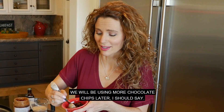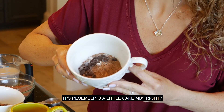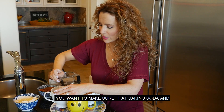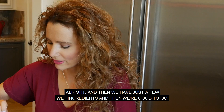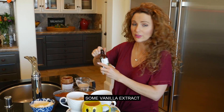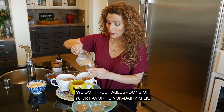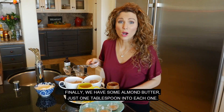Look at how pretty that's looking already! It's resembling a little cake mix. Just getting those dry ingredients mixed together before we add our wet ingredients. We want to make sure that baking soda and salt are evenly distributed throughout the mix. Then we just have a few wet ingredients and we're good to go. Some vanilla extract — half a teaspoon into each one — just adds a little extra richness to the flavor. Then three tablespoons of your favorite non-dairy milk. I usually use cashew, sometimes almond.